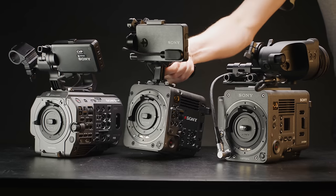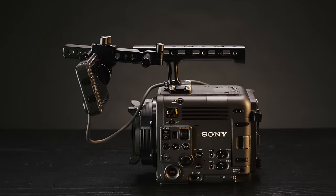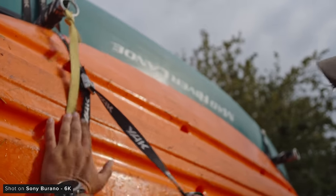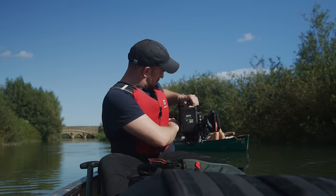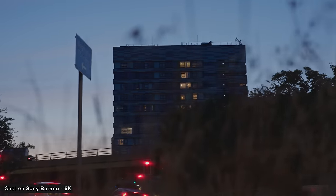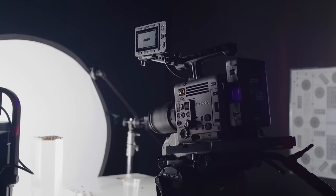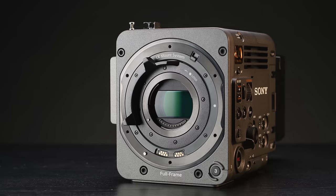It features a full frame 8.6K sensor rated for 16 stops of dynamic range, with the ability to record 8.6K up to 30p, 6K up to 60p and 4K up to 120p in a mix of XOCN RAW and XAVC internally. It has colour science similar to the Venice 2, Sony's AI-driven autofocus and 5-axis sensor stabilisation, all inside a newly designed robust but light body. It's a very impressive camera — check out our full review linked in the description.